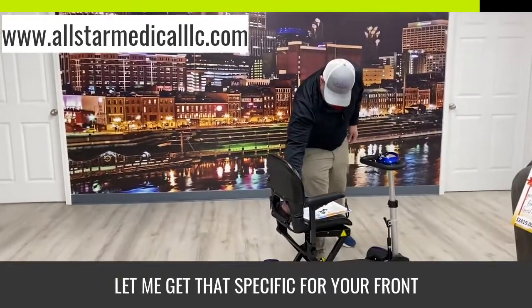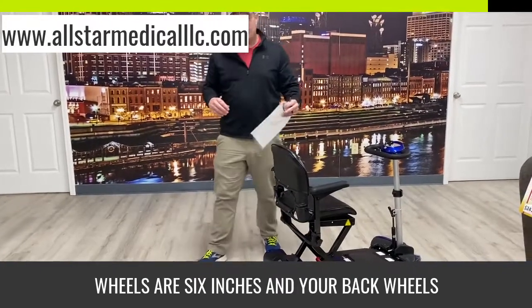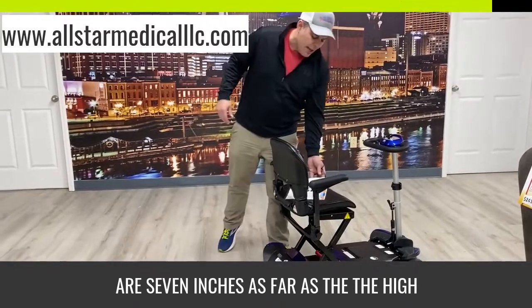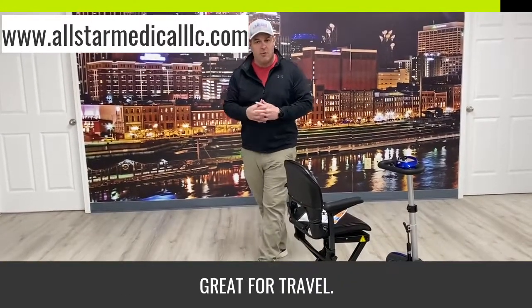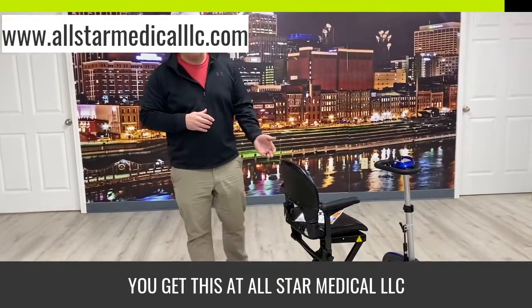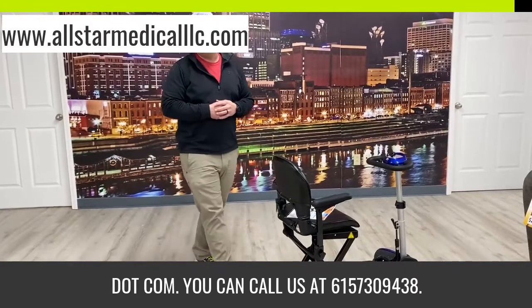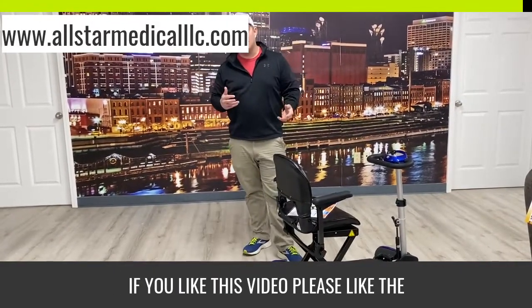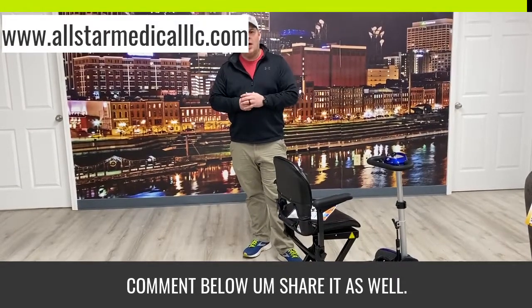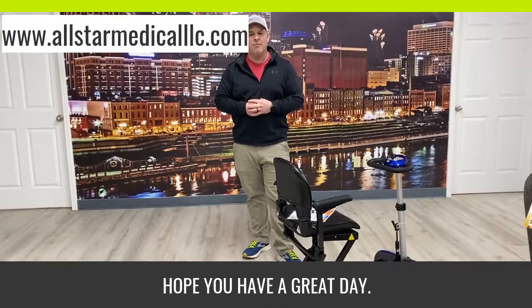Your front wheels are six inches and your back wheels are seven inches in height. It's a great indoor scooter and great for travel. You can get this at allstarmedicalllc.com or call us at 615-730-9438. If you like this video, please like and share it as well. We really appreciate you watching and hope you have a great day. Thanks!